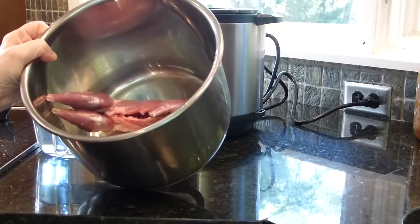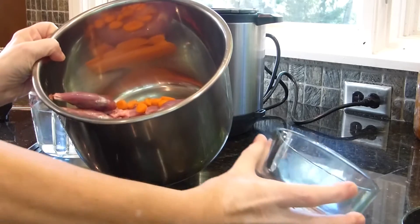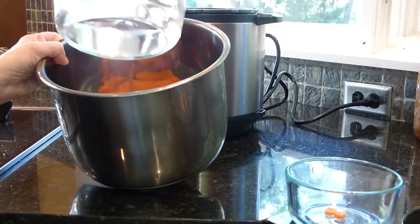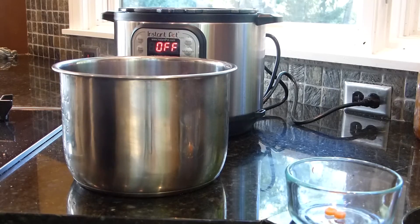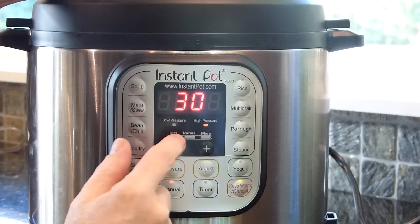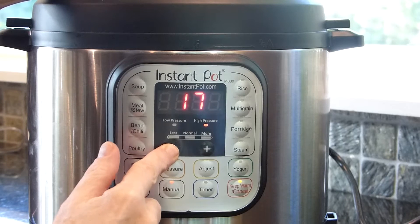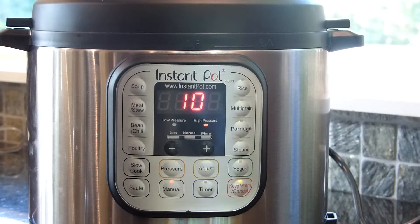So in the pressure cooker we've got the squirrel. We're going to add our carrots and then some water. Follow the instructions for your pressure cooker. We're going to put it on manual and only cook it for 10 minutes on high pressure. So we've got to wait until it comes up to pressure.